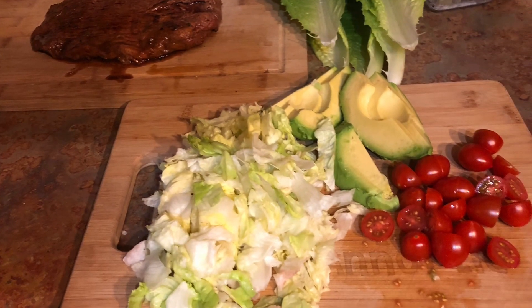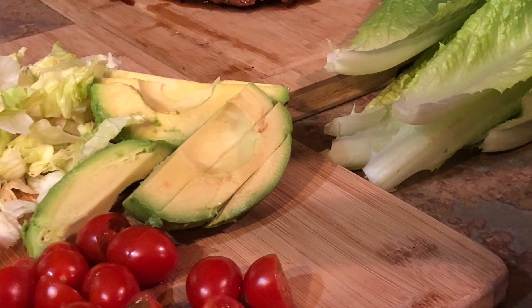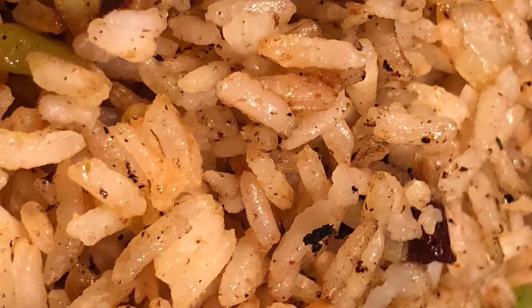My wife chopped up some cherry tomatoes, avocados, and some romaine lettuce. We're going to plate up in just a second.